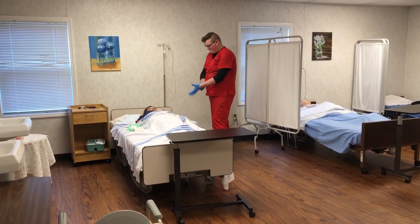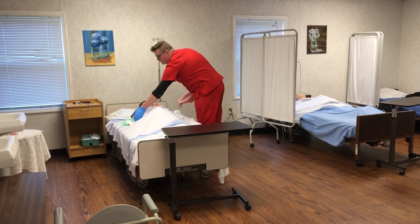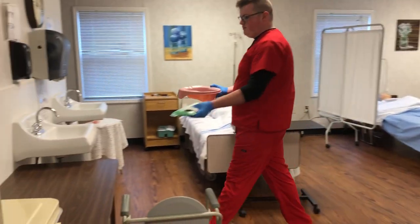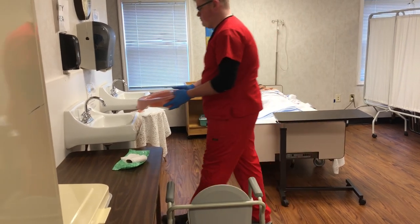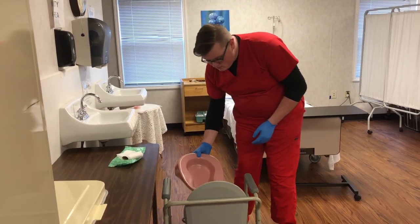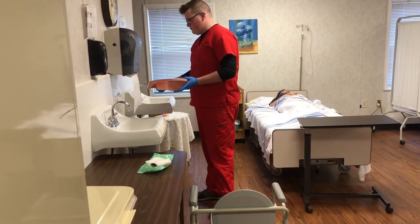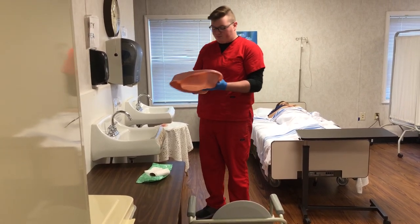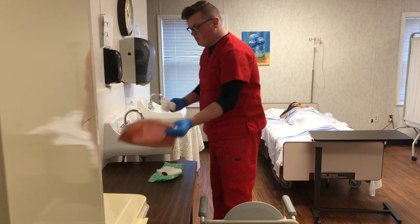Remove the bedpan and gather the hand wipes and the toilet paper. You will place the hand wipes and the toilet paper in the dirty area. You will dump the bedpan into the bedside commode. You will rinse the bedpan. Dump the rinse water into the bedside commode. Dry all surfaces. Place in the dirty area.